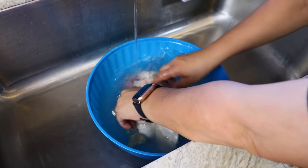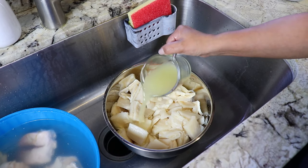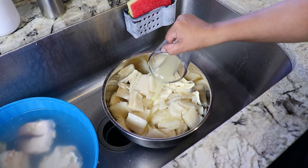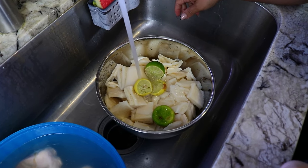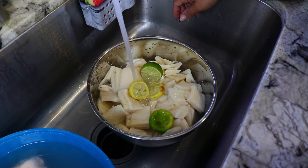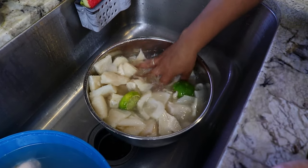Next I'm using five pounds of beef tripe and I'm going to add two-thirds cups of lime juice, four lime peels, and some water. We're going to let them soak for at least 30 minutes. This process is to eliminate the odor of the tripe so we have clean fresh tripe.